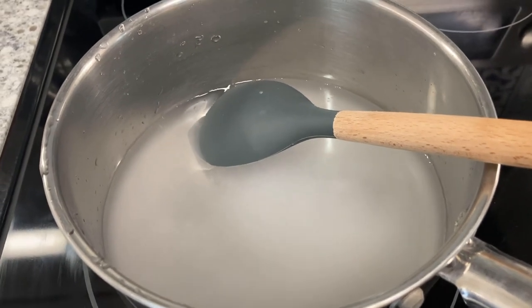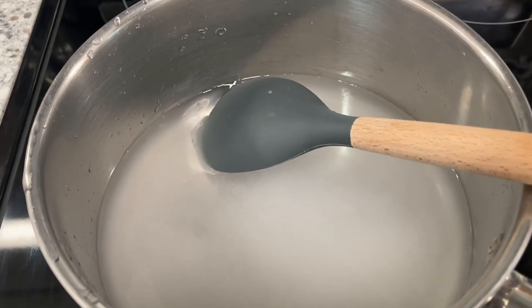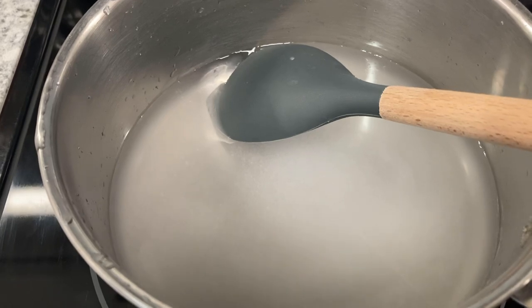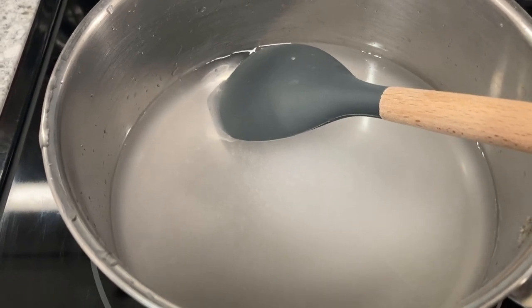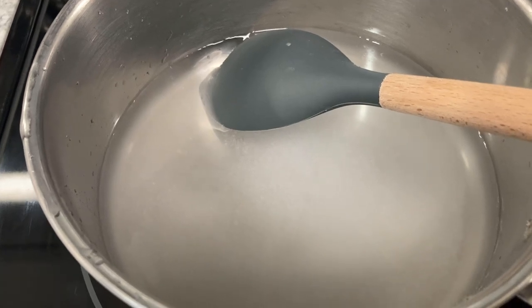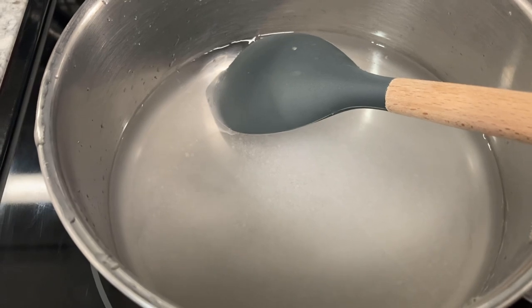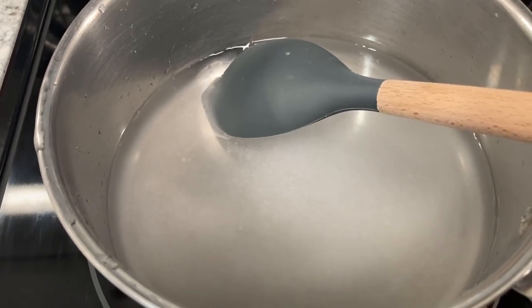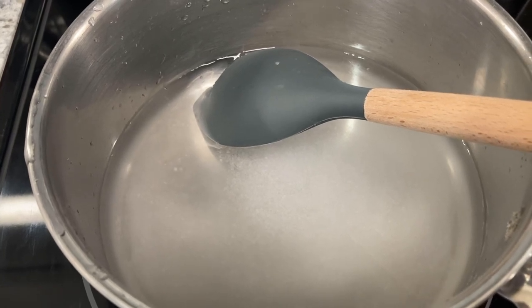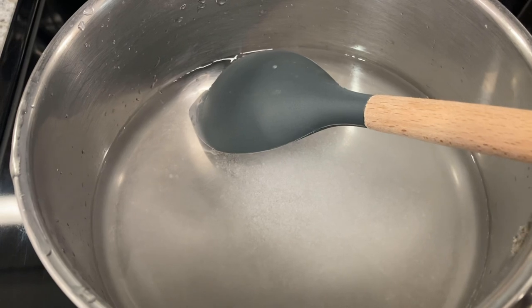Just in case I don't have enough brine — while the salt is drawing out all the moisture — I got about a cup of filtered water here and about a teaspoon, maybe a teaspoon and a half, of that kosher salt. I'm going to heat this up and let it dissolve, and it needs to come to room temperature before you add it to your jar, just in case. We want to make sure we have enough brine to cover our cabbage.